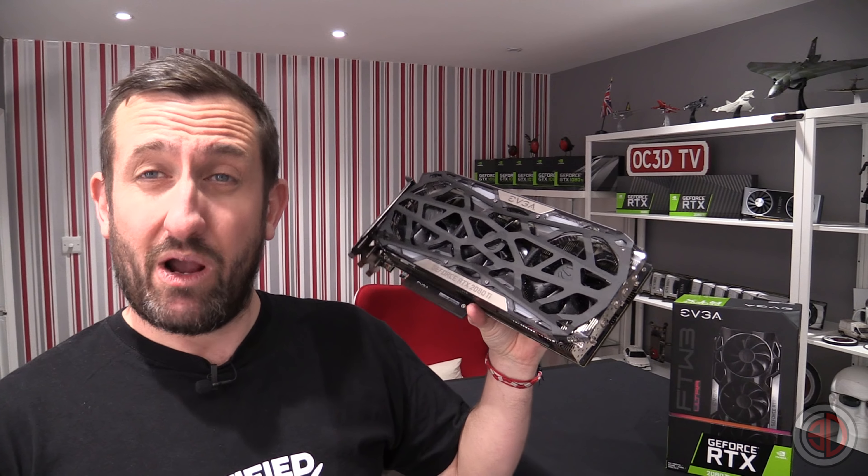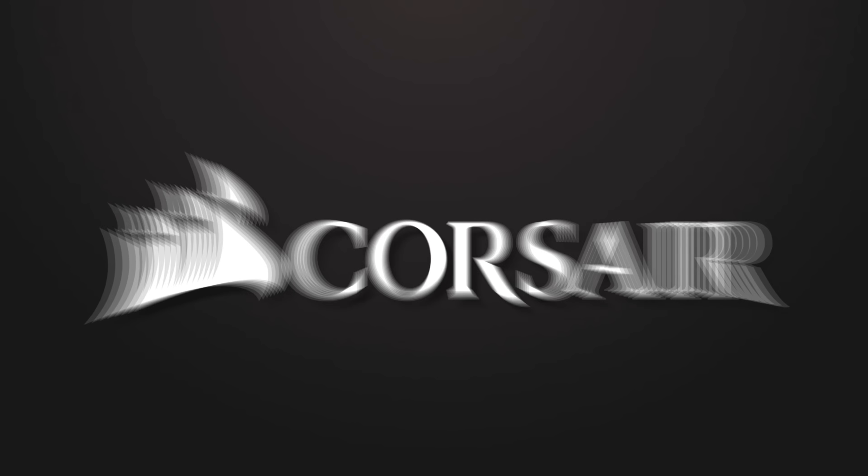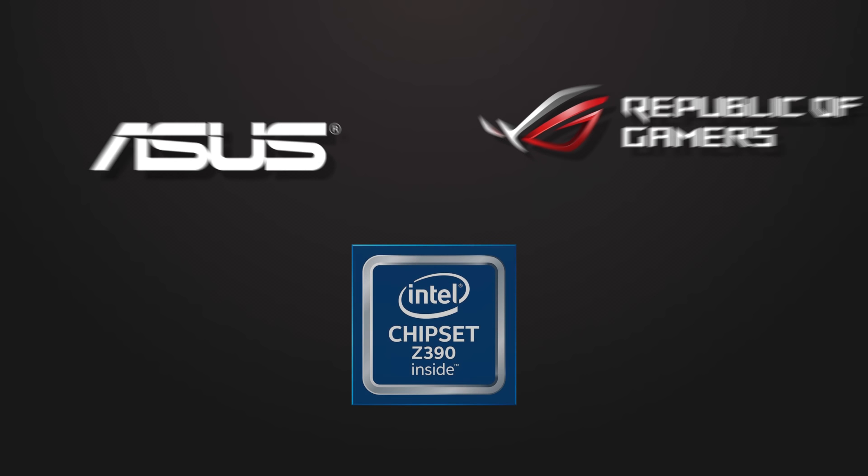So I'm here with a review of the EVGA FTW3 — we'll call it the ForTheWin3 Ultra Edition. This is a very special 2080 Ti and well worth a look.